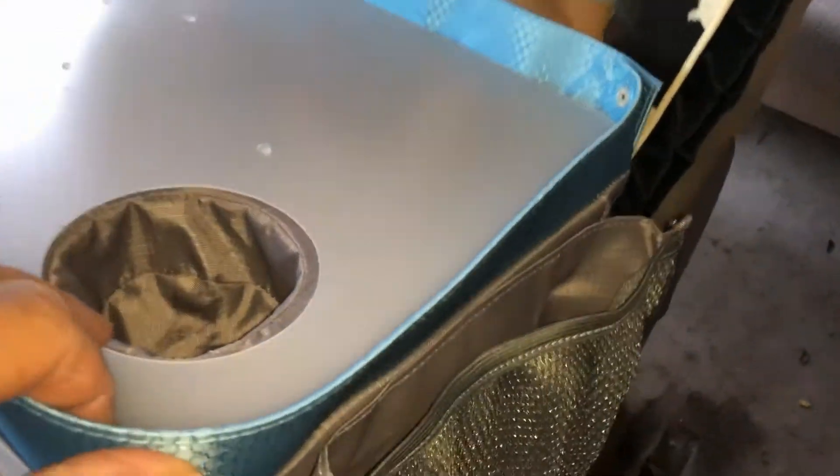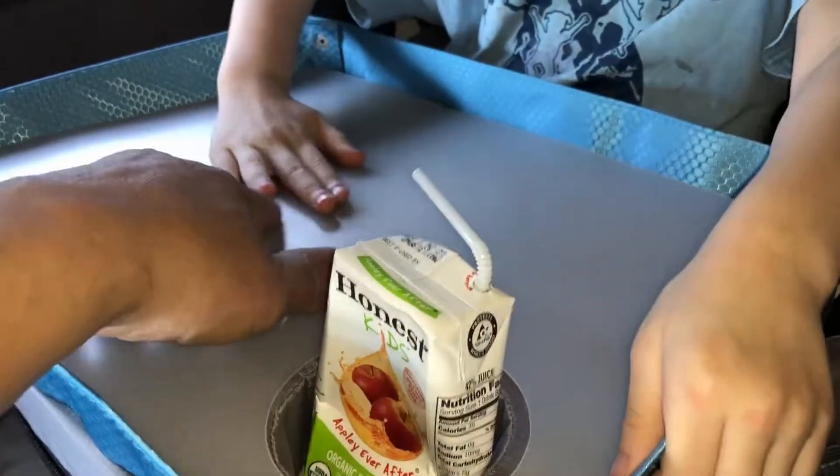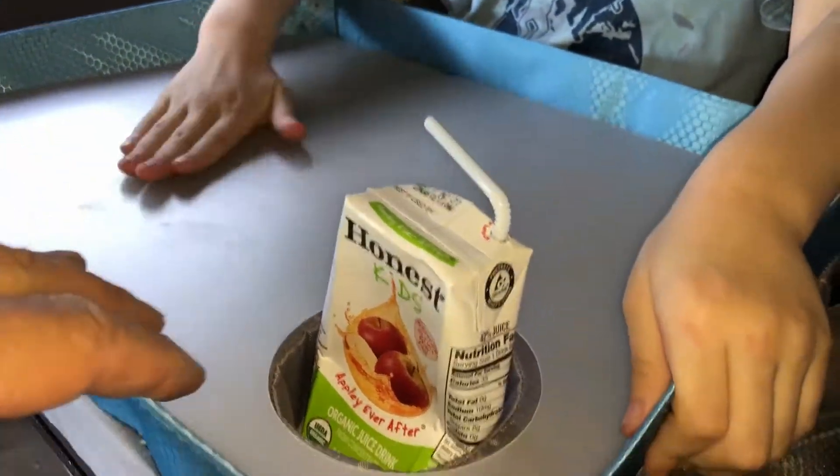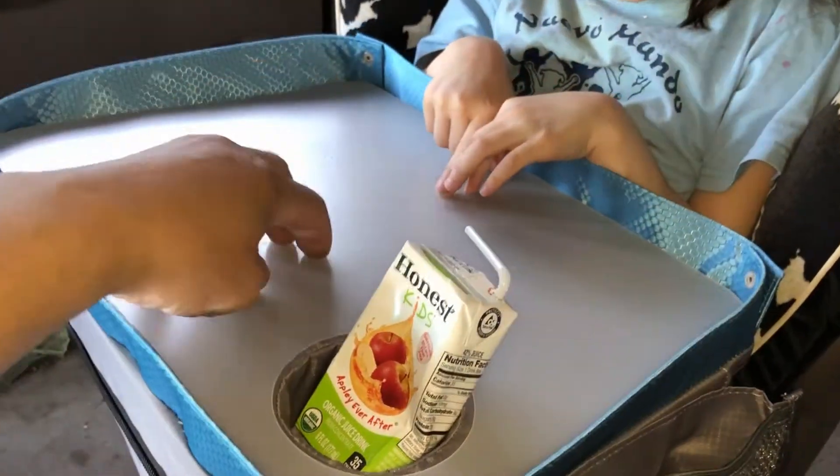So what it is: it's a tray for kids, and it's a food holder. It has a piece of plastic to keep the bottom clean. You put your drink in here, so you can eat food on top here. You can also put some little toys in here, or other things, and there's another storage spot over here too.